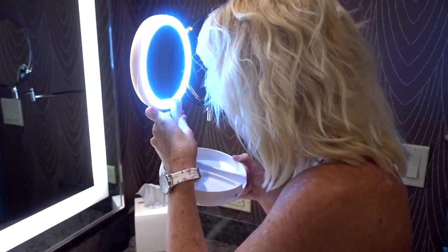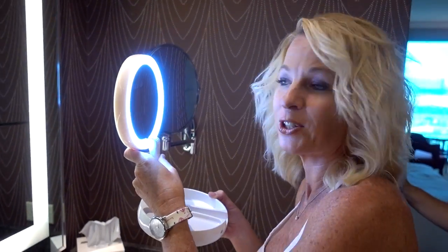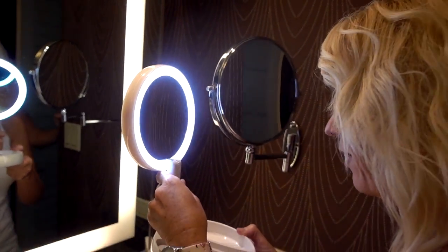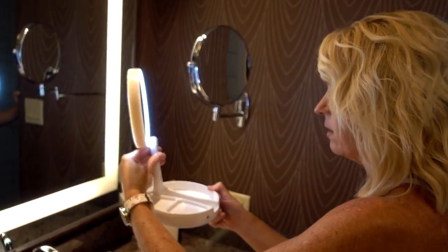How about if you have the LED light on? Oh, see — that looks creepy. I think it's nice with the lighting, I think that's a nice feature. That helps because if you turn that off, the room light is not quite as bright as that one.